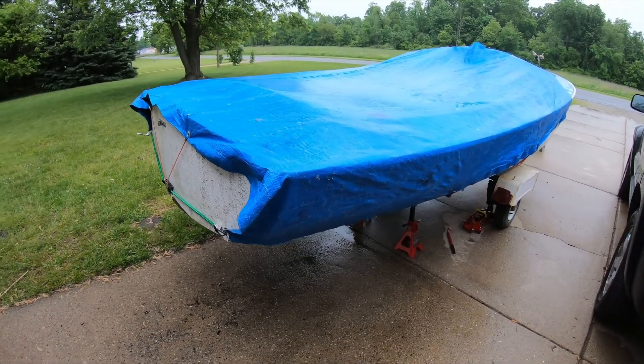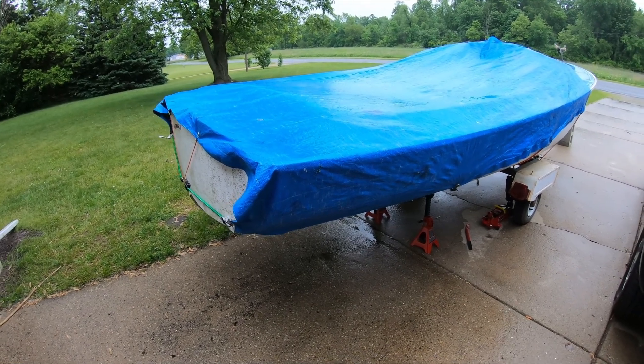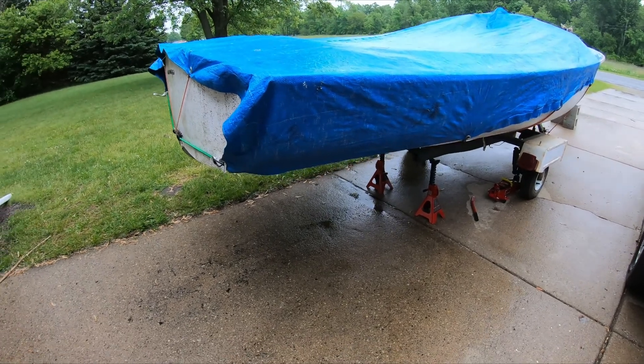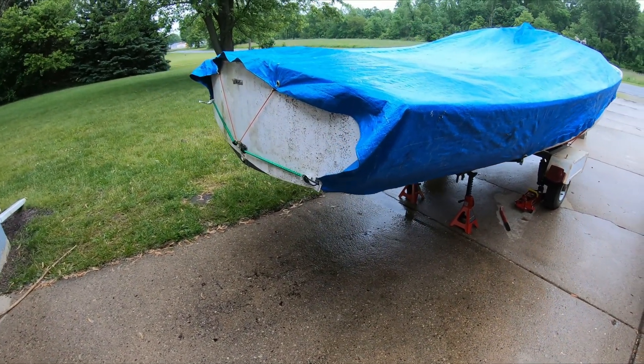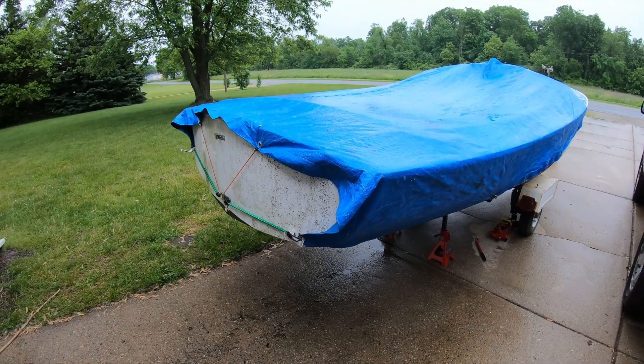I forgot to mention what I'm actually doing first to the boat, aside from cleaning it out. It didn't have any information on it and neither does the trailer. In Michigan you at least have to have title and registration on your trailer — not necessarily for this boat in particular since it's a sailboat.